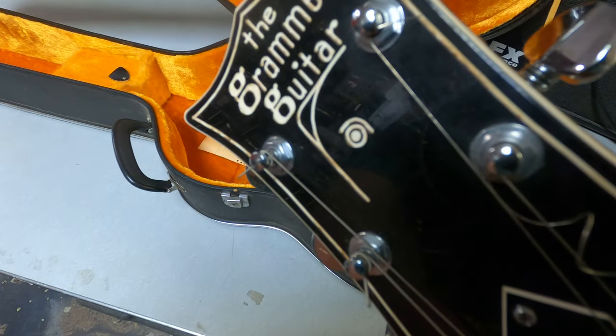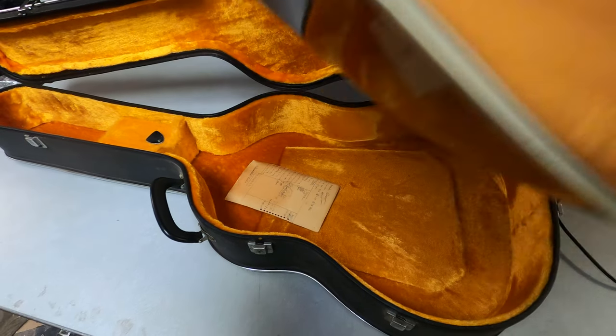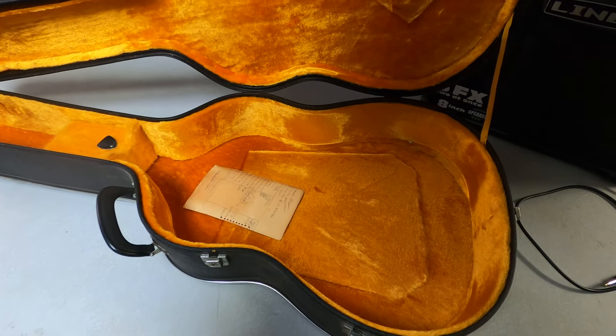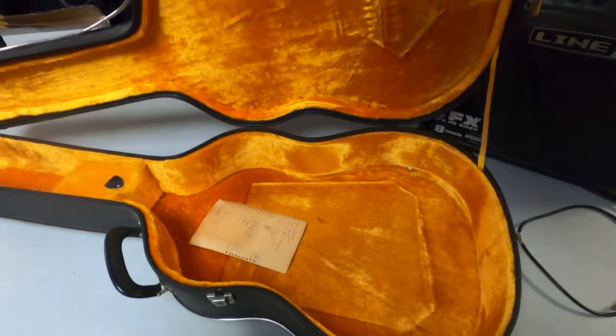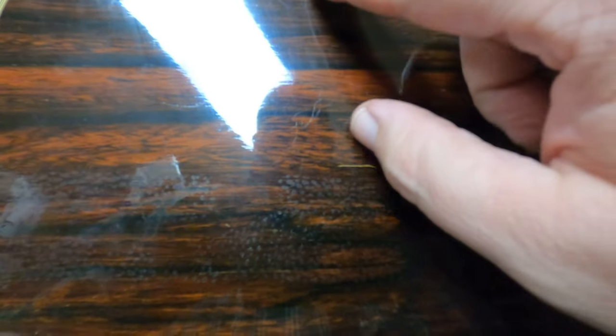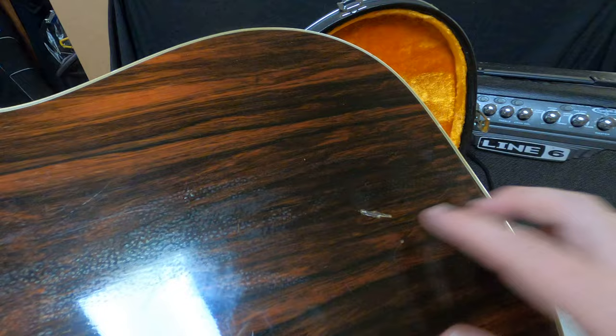The Grammar Guitar is the name of this one. This actually shows the serial number there. It's a Grammar S10 model. There's a little ding there, there's a heavy scratch there, and there's some more of that stuff that might come off if I wipe it with a microfiber.